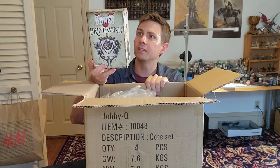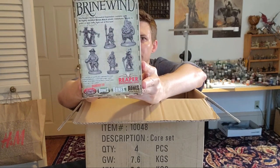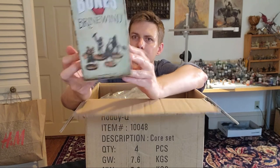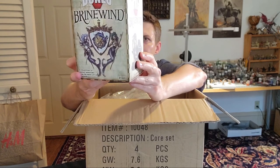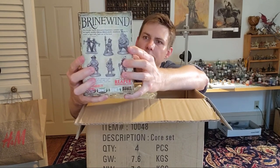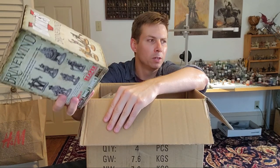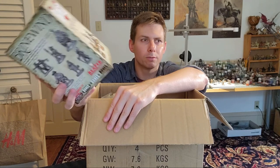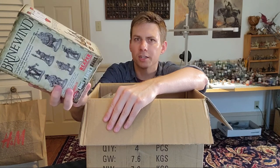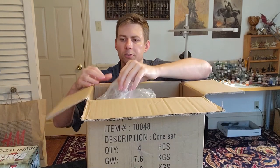The first set is the Reaper Bones Brinewind. These are all the zombie pirates, mermaids, and these big guys with eels sticking out of them — just a cool nautical set. I'm running a modified version of the Salt Marsh campaign for my fiancée, so I figured having a lot of nautical themed characters — both for the docks, the taverns, and all the enemies you might meet out on the waves — would be useful to have.